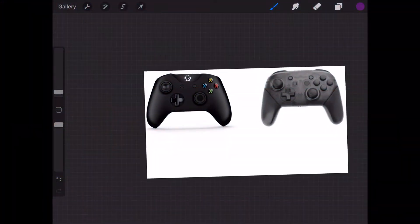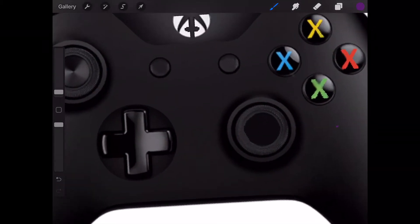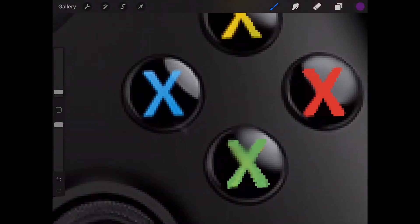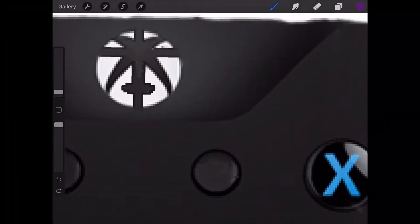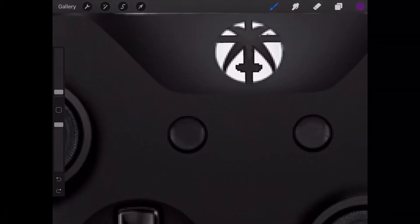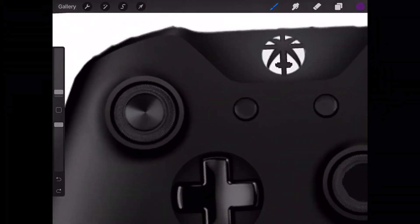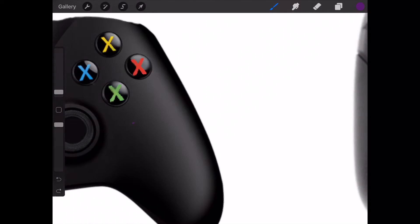Alright, so the first thing is that controller one is blacked out. And then the next thing is that all these were turned to X's. And then I changed the logo of the Xbox part. And then I took out symbols for those two buttons. And that's it for the Xbox controller. Oh wait — and then also I took off the shoulder buttons.